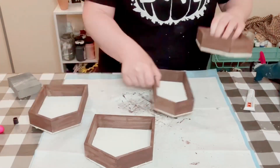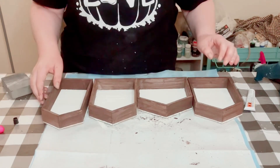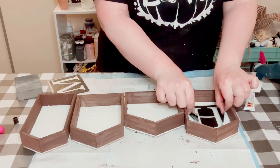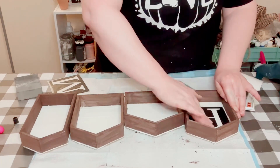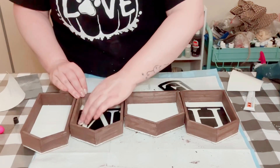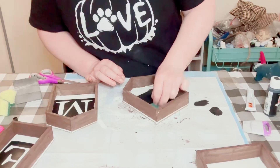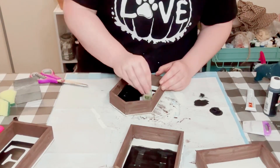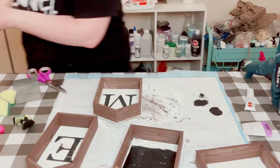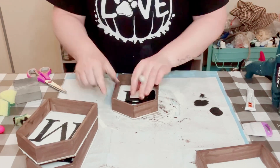Go ahead and place the houses in whichever arrangement you would like. I then made these stencils with my Cricut machine. If you don't have a Cricut machine, you could either hand write the letters or find some stickers from Dollar Tree. Once I had my stencils put down, I just went over them with some black acrylic paint and a Dollar Tree cut-up sponge, let that dry, and then peeled off the vinyl.